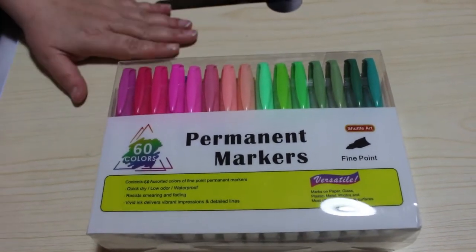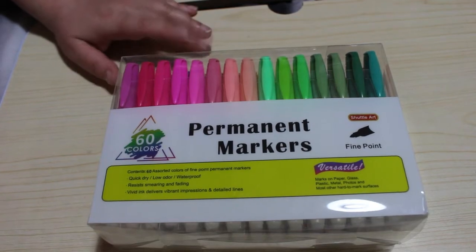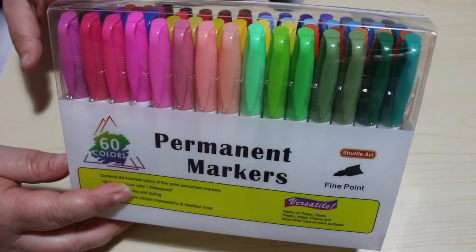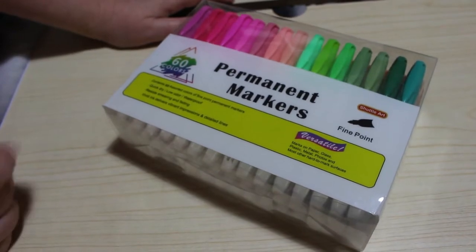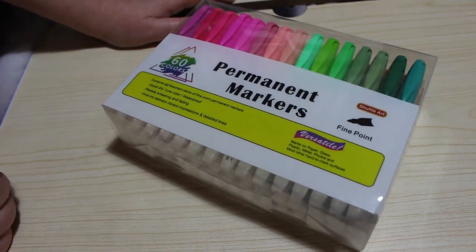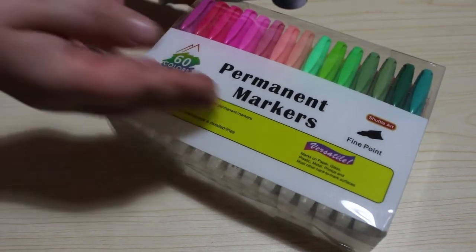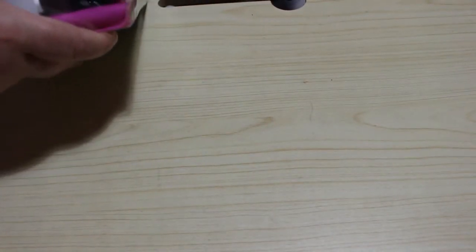Hi everyone, it's Andrea, welcome back to the channel. I'm going to do a first impressions video - I've just got the 60-count Shuttle Art permanent markers fine tip, and I've never used these before so I'm going to give them a go. On the back it says 60 assorted colors, fine point permanent markers, quick dry, low odor, waterproof, no smearing or fading, vivid ink, and you can email or download a color chart from their website.